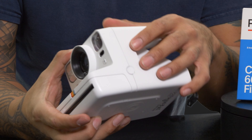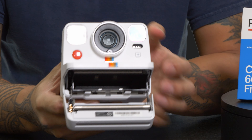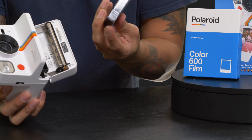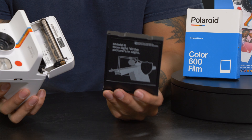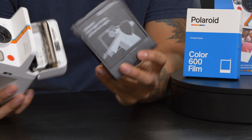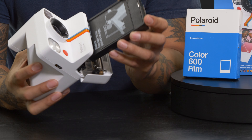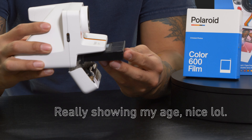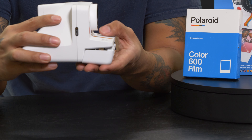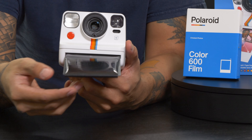Now, how to load film into your Polaroid camera. On the left side you have your release to open it up and load your film. Once you have the pack out, make sure the top side is facing upwards — it'll say so right on top. Just like popping in a cassette tape or VHS tape, you go ahead and pop it in, close it up, and the camera will automatically kick out the first sheet for you. That's it — you're ready to rock and roll.